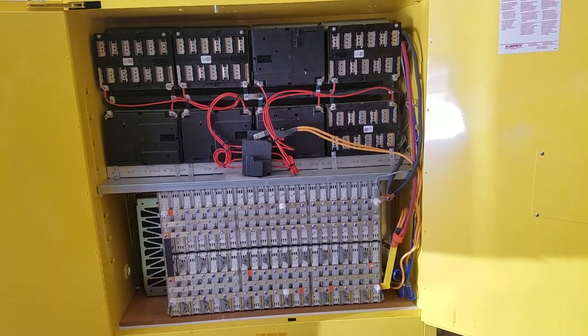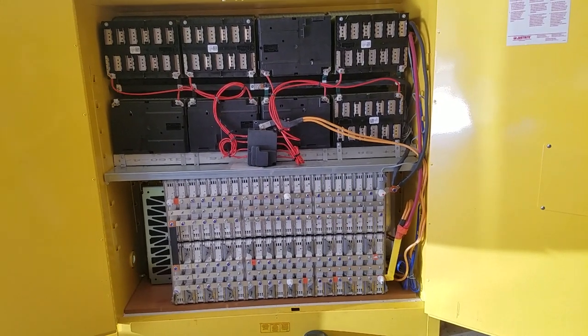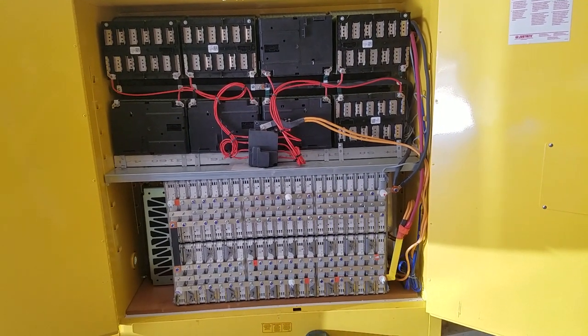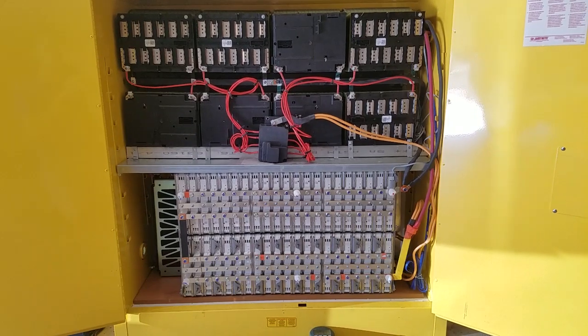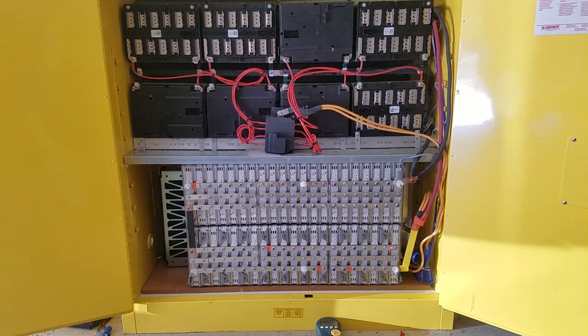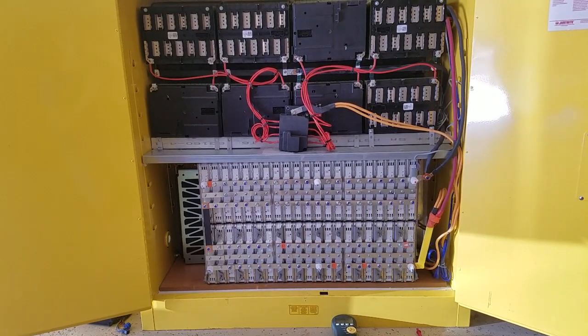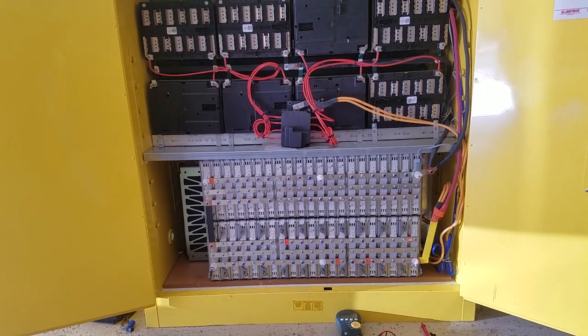Good morning guys. Welcome back to an update of my original solar system. I have two off-grid solar systems. This is the original one — the small array system on my original house. It only has four kilowatts of solar panels and my 40 kilowatt battery bank.